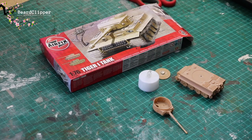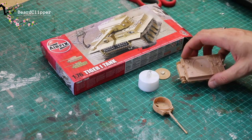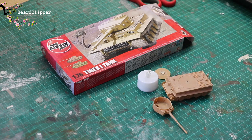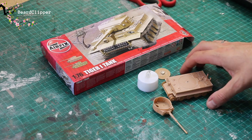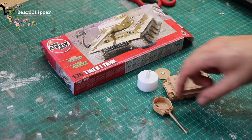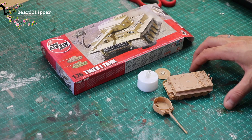So here we are - we have the Airfix Tiger tank which I started a very long time ago and got to this stage. I've just stuck the wheels on very quickly. This is the second one of these I've made and I basically just lost a little bit of interest and it sat to one side. It was actually part of my April challenge when it was still in this state. So I've decided I'm going to do this as a brewed up tank, as a destroyed tank.